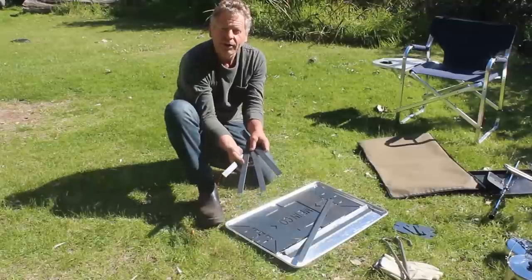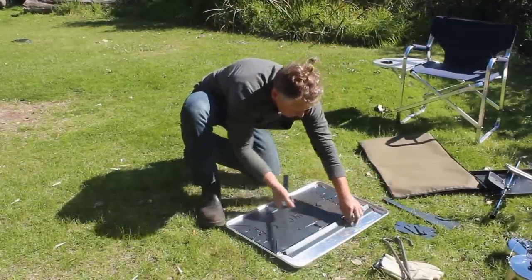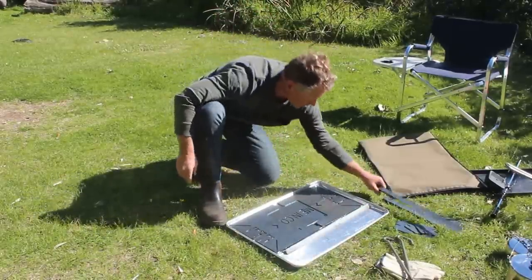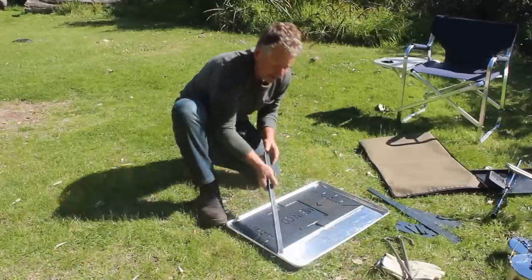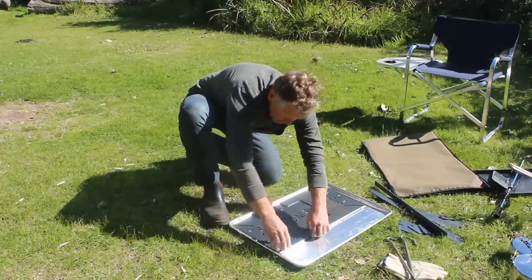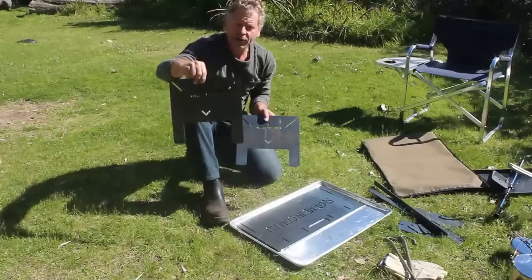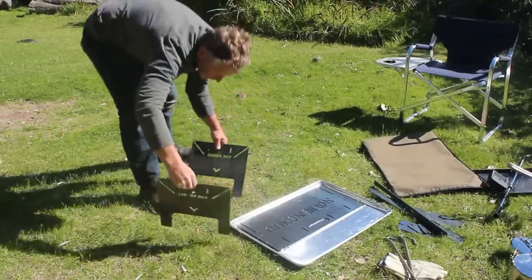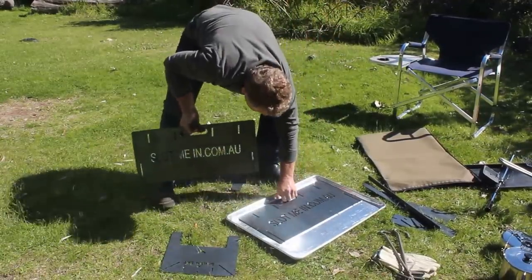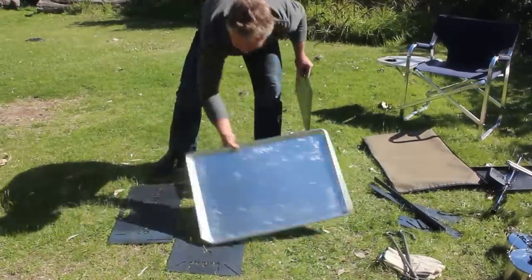Four cross-sectional cookware support bars, two long longitudinal cookware support bars, the under angle supporting the main components of the fire pit, two short ends of the main fire pit, and two long sides of the fire pit. I'll just move that tray aside for now.